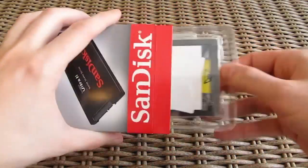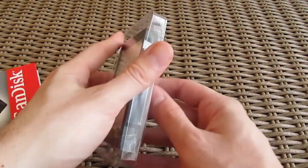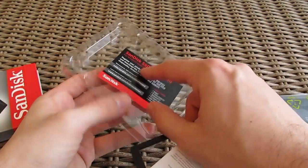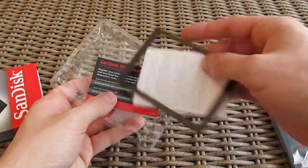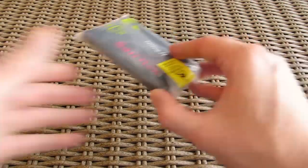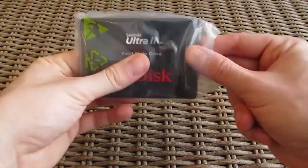Opening up the box, here we have a reminder to download the SanDisk SSD dashboard application for monitoring the SSD or upgrading its firmware, a user manual and a 7-9mm adapter, and here is the SSD itself.